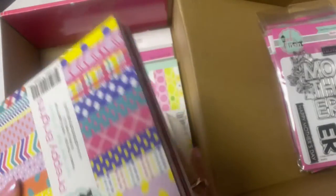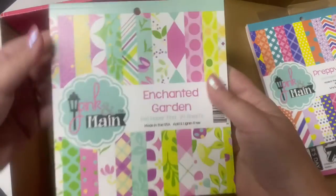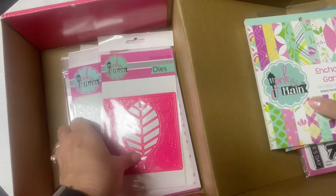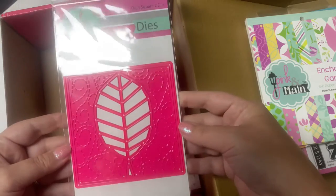And it looks like there's another paper pad in this box. This one is called Enchanted Garden, and I showed this one in my KCC 11 giveaway hop video that I posted yesterday. So I won't open this up here, but you can check out that video and have a chance to win a goodie bag.